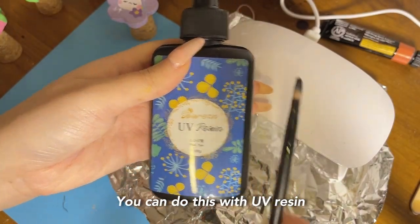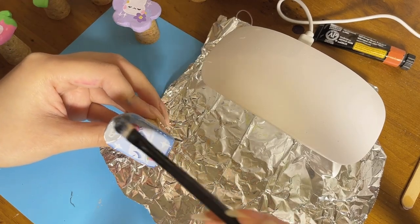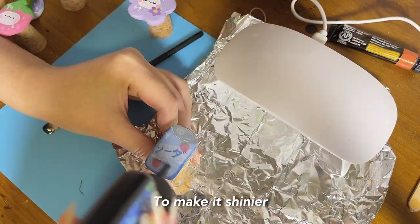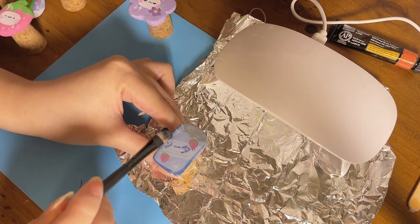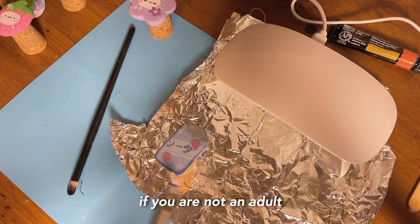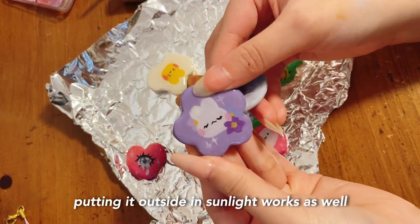It's time to make your pins shiny. You can do this with UV resin or paint varnish. I'm using UV resin because it's more durable and shiny. For the brush, it's hard to clean off, so use a brush you don't mind throwing away — I use an old makeup brush. I recommend painting the sides first, then the top. To make it shinier, apply a thicker amount of resin on top. If there are bubbles, use a toothpick to get rid of them or a heat source. If you're not an adult, ask one for help. Put the pin in a UV lamp to cure — usually 10 seconds to harden, but at least 3 minutes to fully cure. If you don't have a lamp, putting it outside in sunlight works as well.